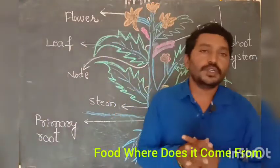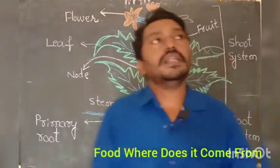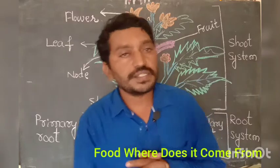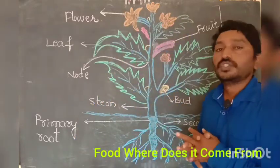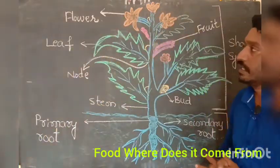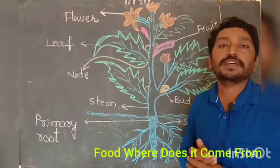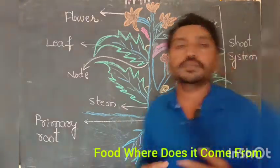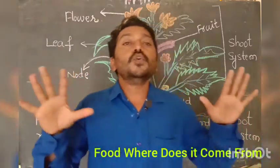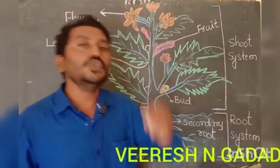Hi everyone, good morning to you all. Welcome back to science online class. In the last session we were already discussing some points about food — where does it come from. Now we will learn one more important concept about nature: the different parts of a plant. Plants are very essential for us because most animals depend upon plants for their food.